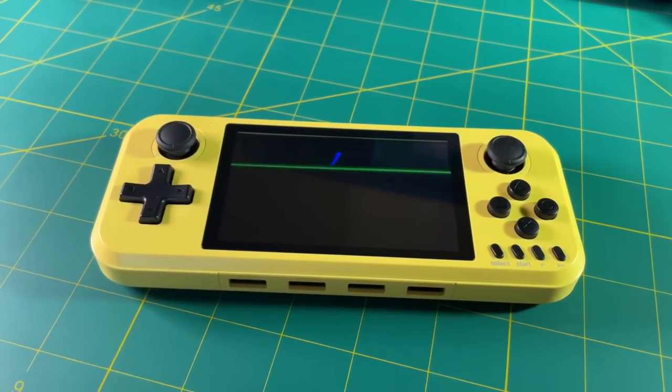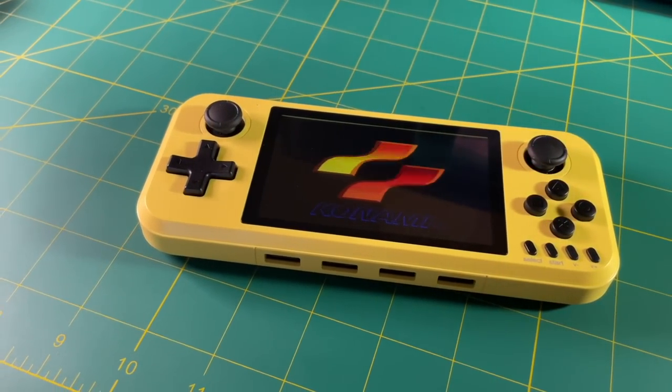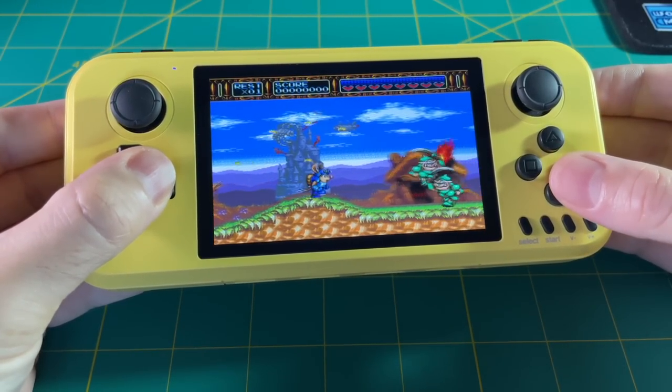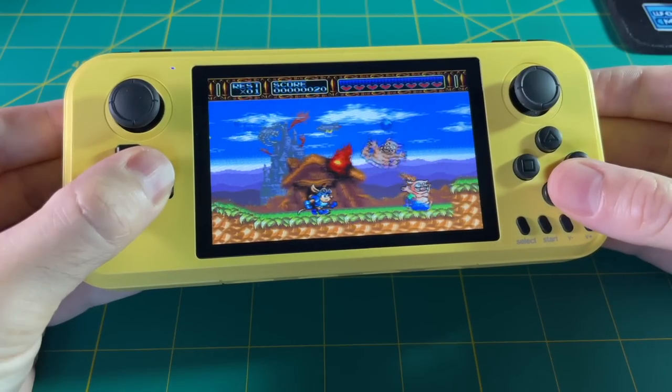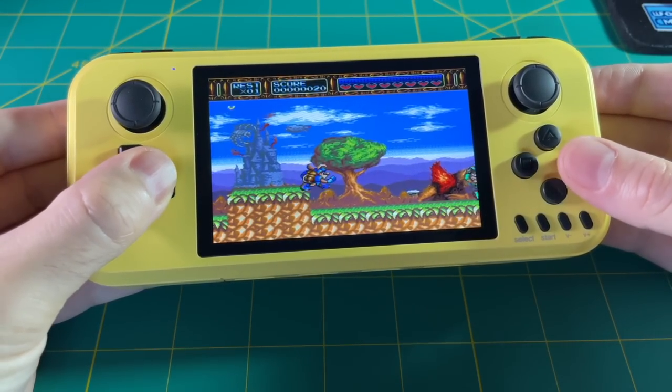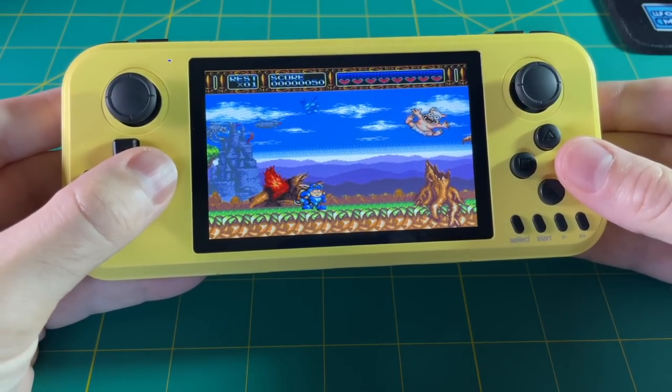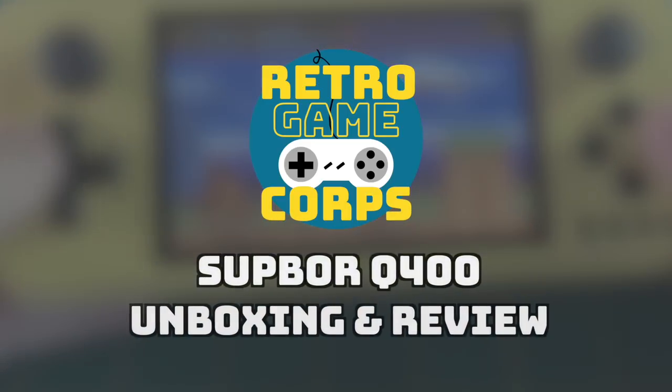This device has been out for about a year, and it initially retailed for $80, but now you can find it for $40. There are a lot of things to like about this device, at least on paper. In today's video we're going to do a deep dive and see all the things I like and don't like about it. So without further delay, let's get started.